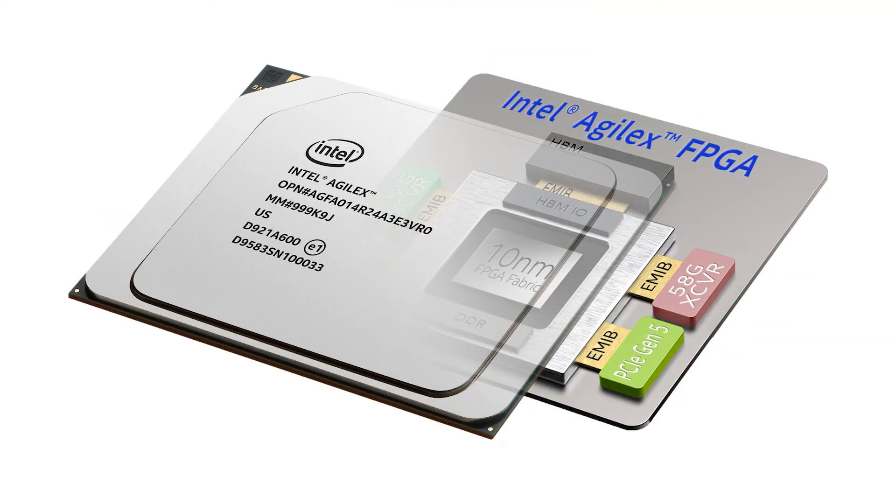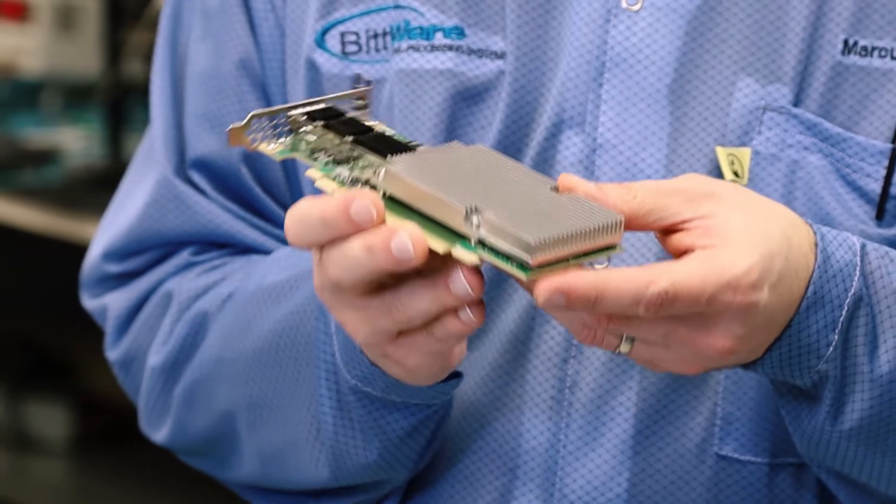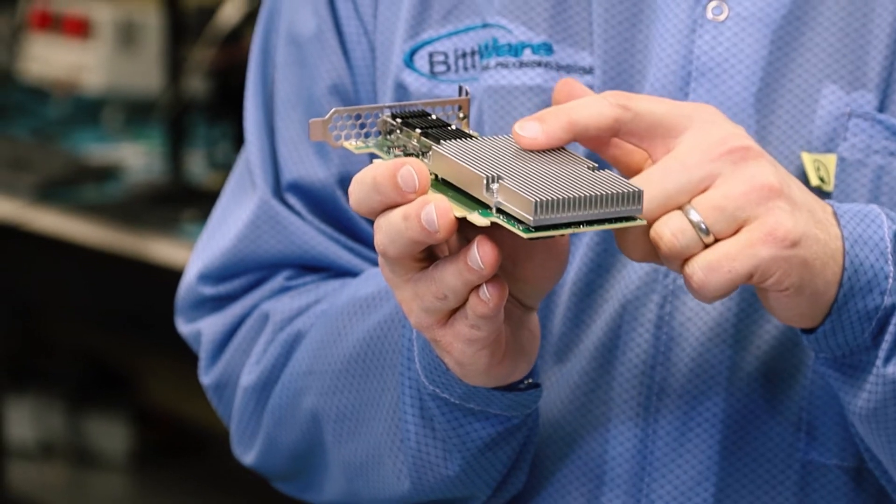The chip itself is an Intel Agilex F-Series FPGA, the AGF-014. We support passive cooling by default, but have options including full-height passive. Power is delivered from PCIe up to 75 watts.